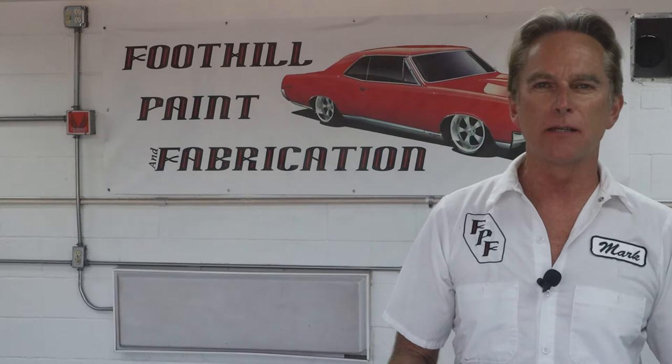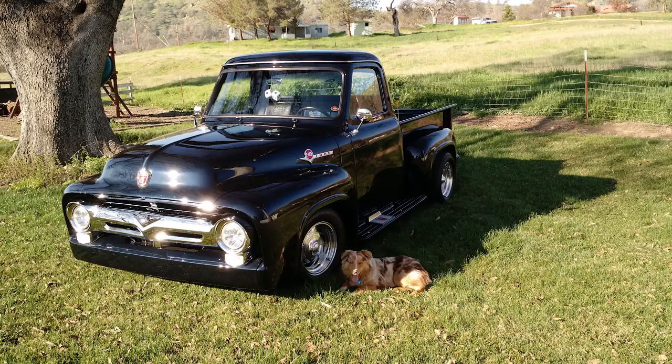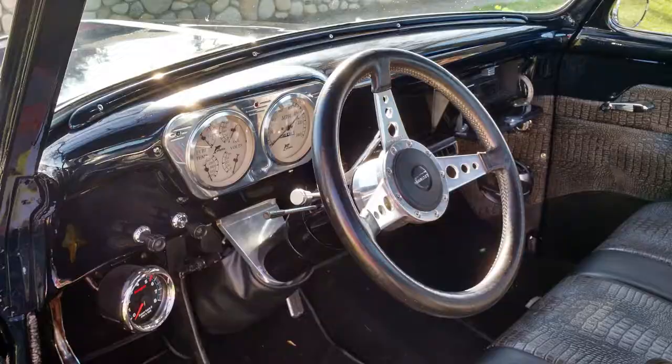Hi, I'm Mark and this is Foothill Paint Fabrication. Today we're going to be helping out a friend of mine that I actually went to high school with. I painted a truck for him — a 1954 F100. We were at a car show and he sold the truck after several years of owning it after I painted it.